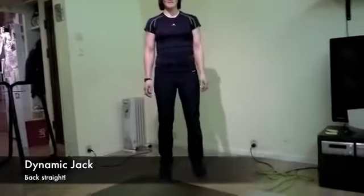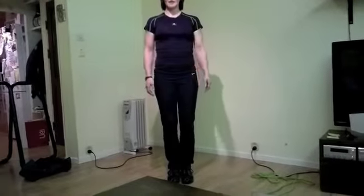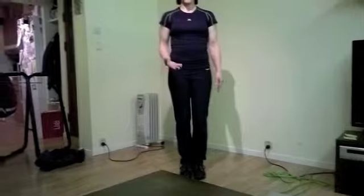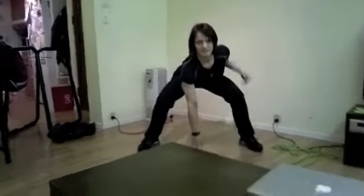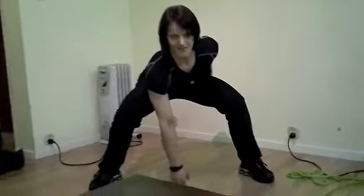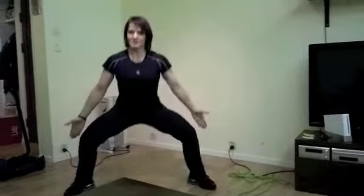Fourth exercise: dynamic jack. Start in an upright position, chest up, shoulders down, and feet together — this is your starting position. Now you're going to jump out and touch the ground with one hand, keeping your chest up at all times, then jump back together and touch the floor with your other hand. Try landing on your heels so that you can roll to the outside of your feet, landing softly.